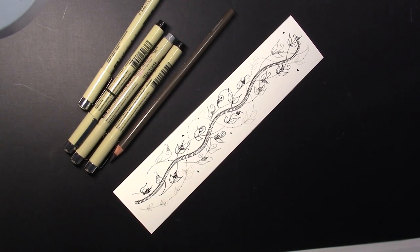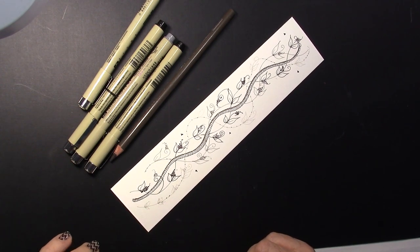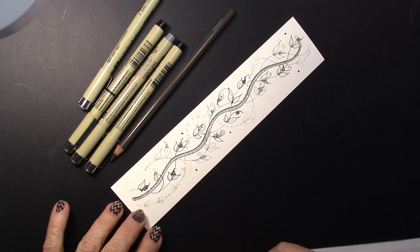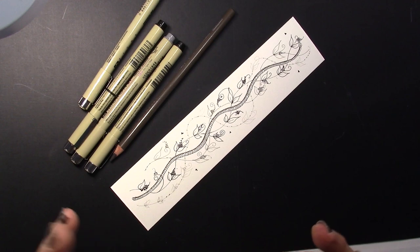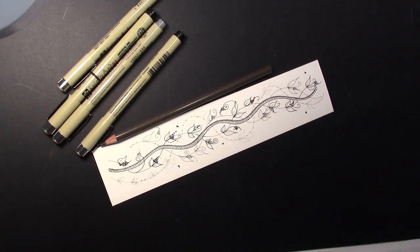Welcome. This is Melinda Barlow, CZT Certified Zentangle Teacher. As I was scrolling through the internet, I found a wonderful tangle by Jennifer Hohensteiner, and it's called Oolong. I love organic things, but I love the vining-ness of this. It's just unique, and so that's what we're doing today.